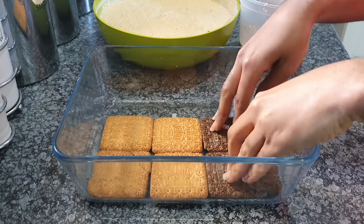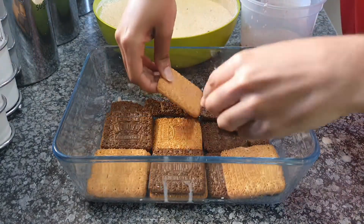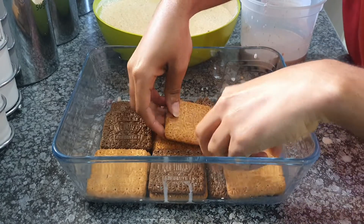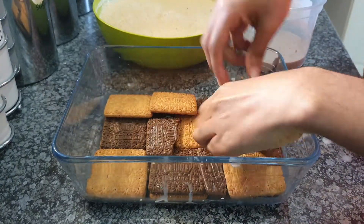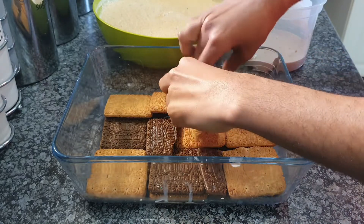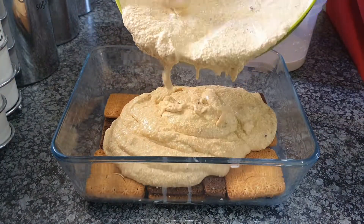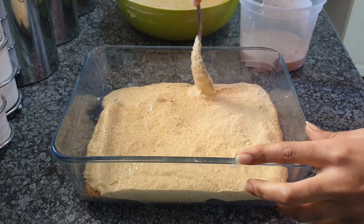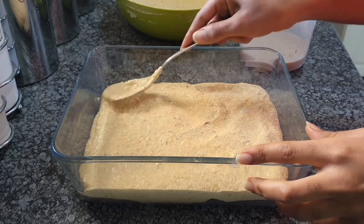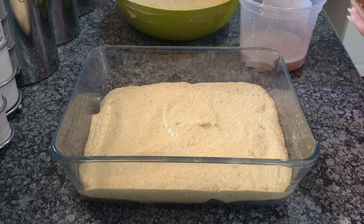I first dip my biscuit in the hot chocolate and then put it down on the base — but I don't dip it for too long, otherwise it's going to break. I made a double base here so that my filling doesn't just fall off and has something steady to hold it. Then I add my caramel filling and make sure I cover all the corners, just before repeating what I did when adding the first base layer.